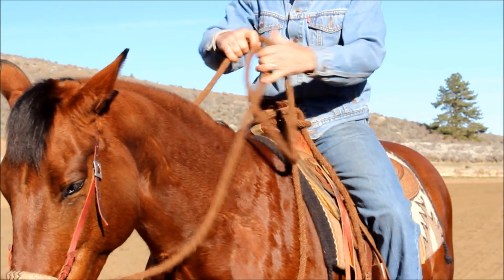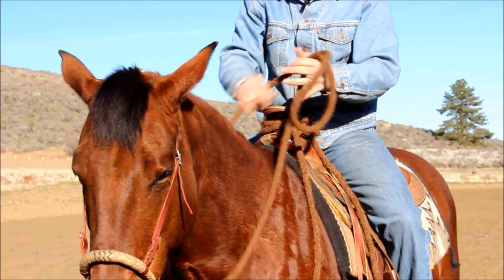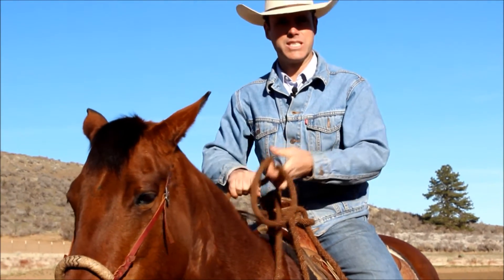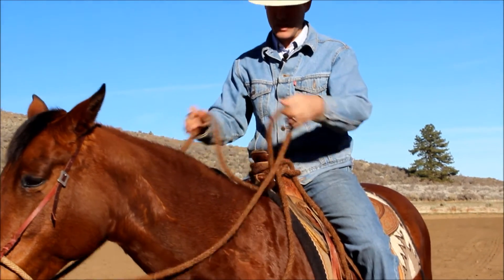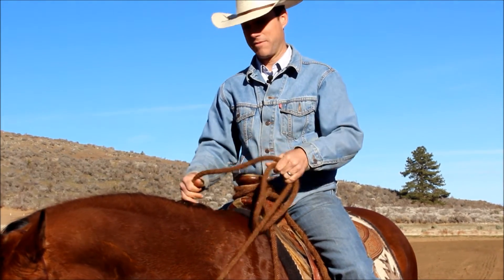I can elongate my reins or release and then bring them back. Some guys — Benny Gutron rides with a teardrop like this in his left hand. That's fine too; it releases quickly. Remember, we're signaling, so release is important. There are all kinds of different ways of doing it. This tends to be the most normal way as far as riding with the Hackamore.